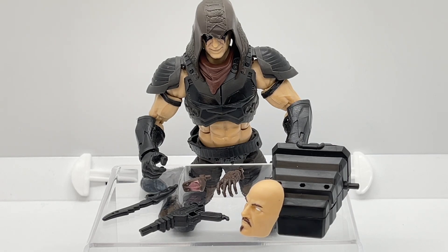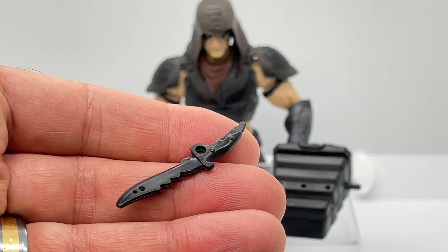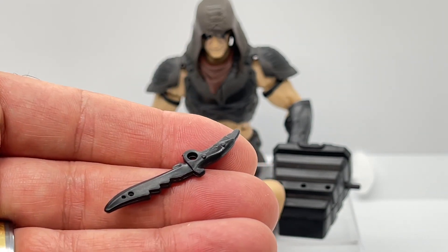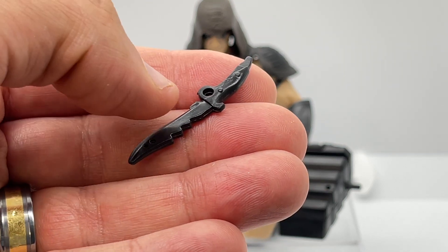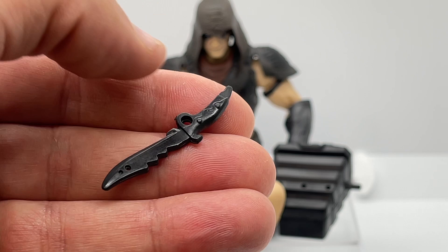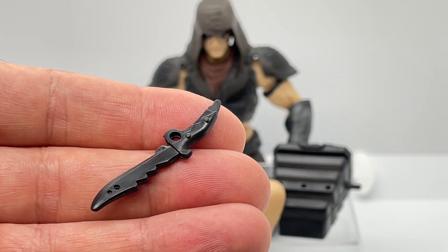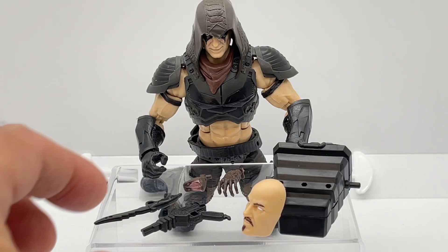Zartan comes with a lot of accessories, so first let's take a look at his knife. I'm actually surprised they didn't throw a cobra head on it given the Dreadnought symbol. But I do like the way this knife is sculpted — it's got some jaggedy edges and rivet detail, and it goes into his sheath which we'll show you after we've finished looking at all of his accessories.